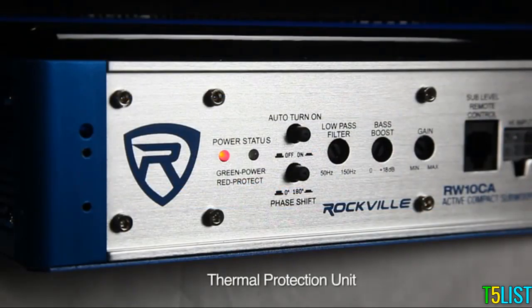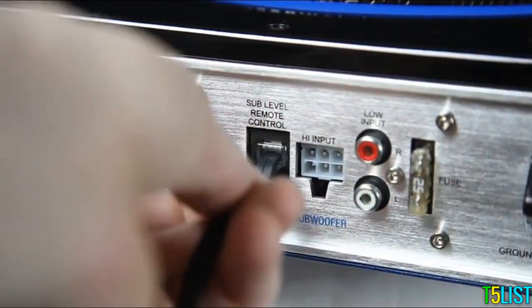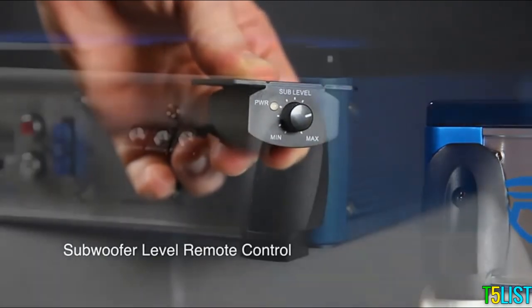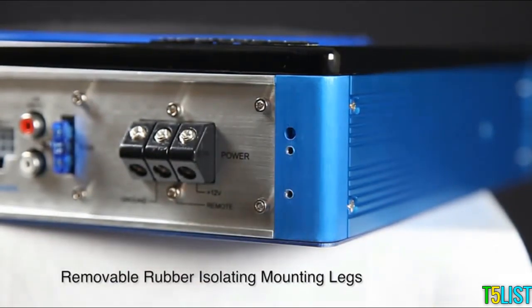This system has a thermal protection unit and a soft-delayed remote turn-on. Use the supplied base knob to have full control of your base in the driver's seat. This unit comes with removable rubber isolating mounting legs for a secure and easy fit.